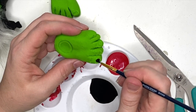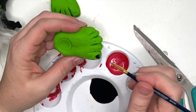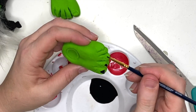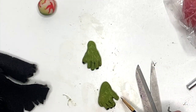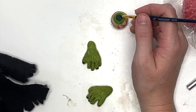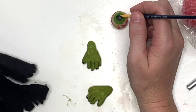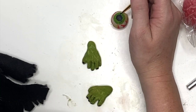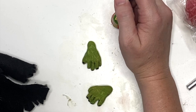Once everything is baked and cooled, you don't have to do this, but I added black to the toenails and the fingernails. I also added little dots around the eyeball in the center and added red around it — you can see it there. It just gave it some depth and dimension.